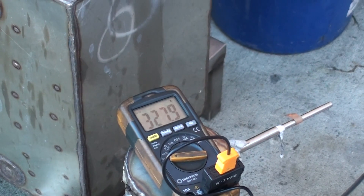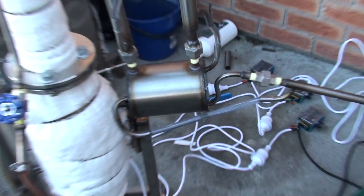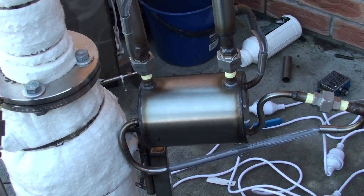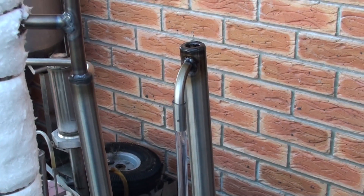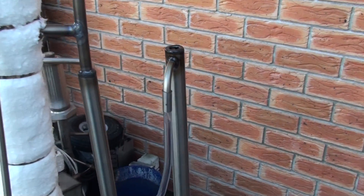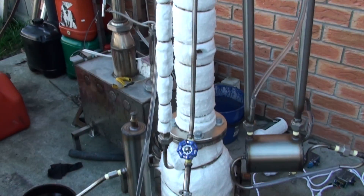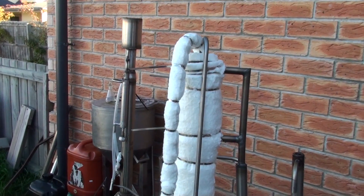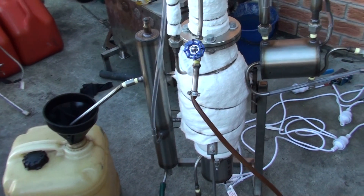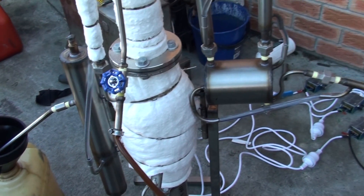I've added an extra cooler here and a sort of breathing or exhaust pipe — it's not smoking. If you run it correctly and properly, it doesn't smoke. This unit was built especially with the intention to bleach dark diesel fractions, so it's essentially a bleaching machine.